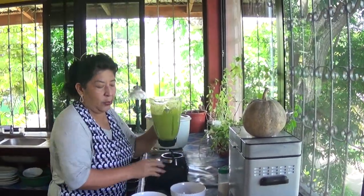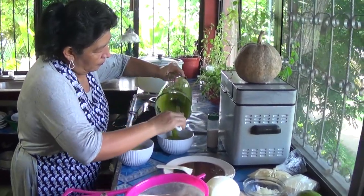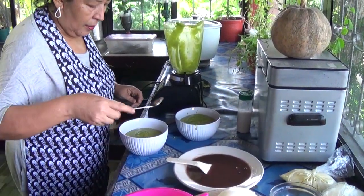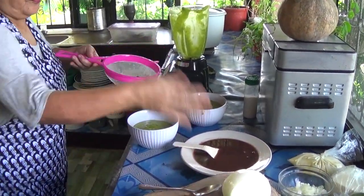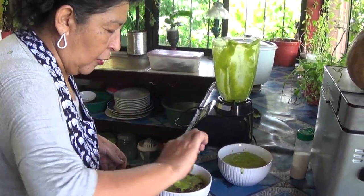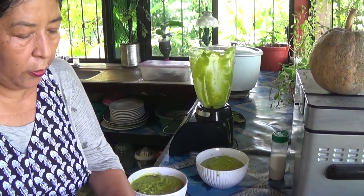So this one is the one I'm going to mix with the beans. I have my beans here already — I'm straining them out of the soup. And with this one I'm going to put crema on top, not mixed in, just on top.